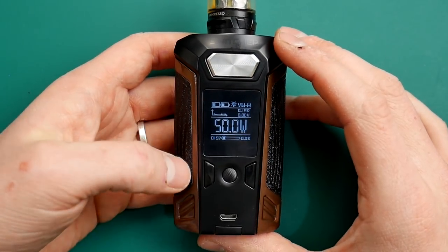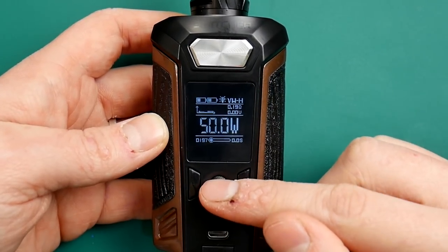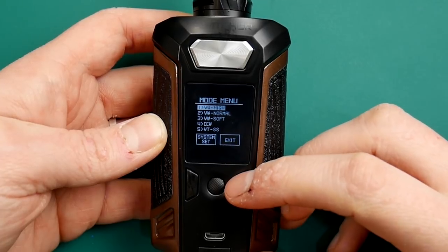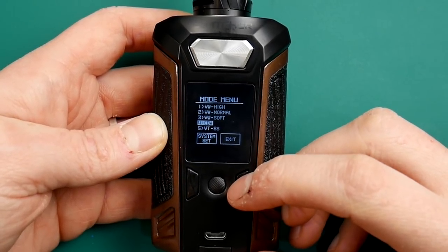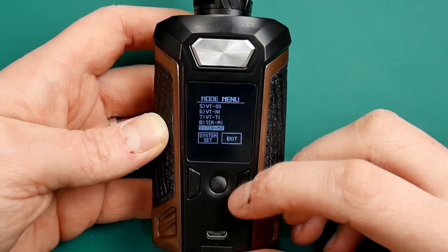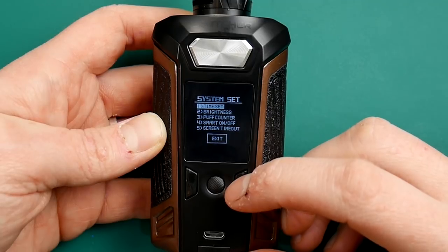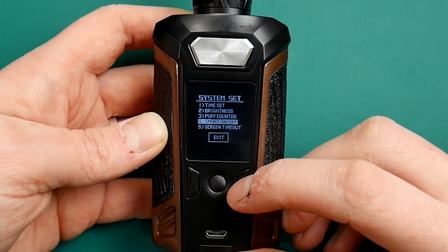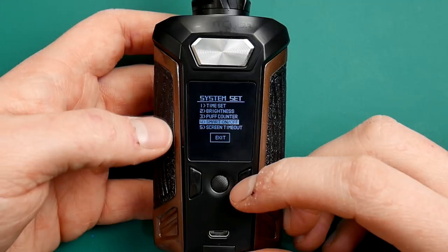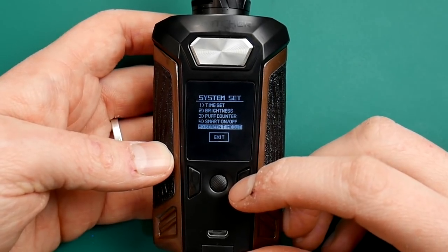The great thing about Vaporesso and their boards is this menu button. One click on the menu button and you are into the menu. Click three times to get into your modes - variable wattage high, normal, soft, CCW, stainless steel, nickel, titanium, TCR modes, and bypass. You have got system settings too - set the time, brightness, puff count. There is a smart on and off feature but that is just garbage - it tries to guess what watts you want based on coil resistance and it is pointless, just ignore it. Screen timeout and light options are in there too.